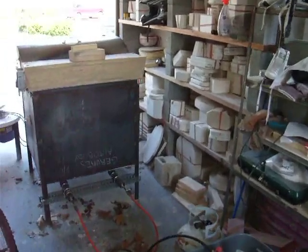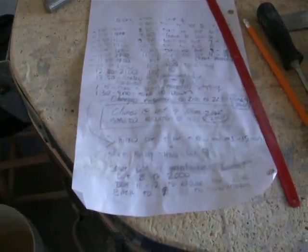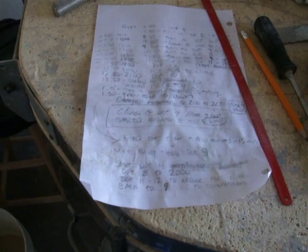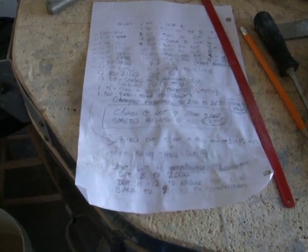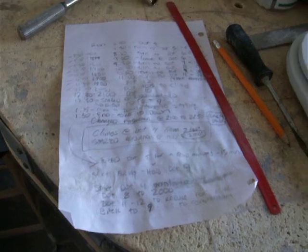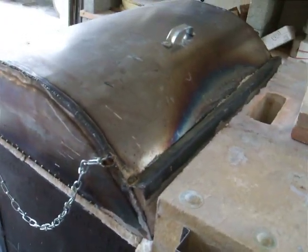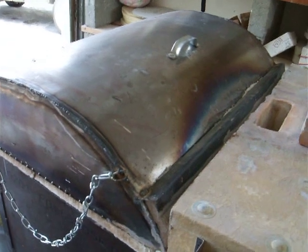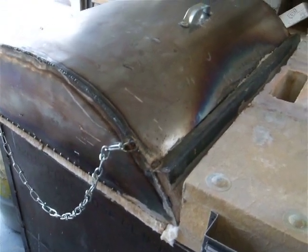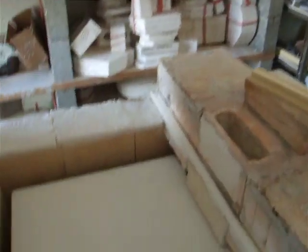I did a few different glaze tests and some other stuff. Here's my firing chart — this was a six and a half hour firing. I'm not sure how much this kiln went into reduction; I get a feeling it wasn't enough. I kind of peeked in right before I left at about 600 degrees and threw a flashlight in the peephole, and the body didn't look that reduced, but we'll see when we open it up.